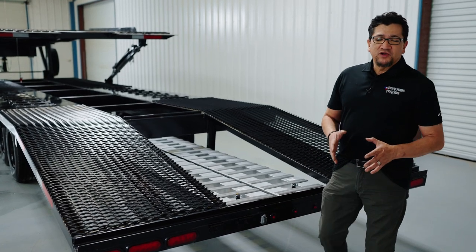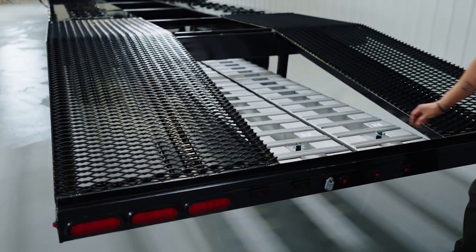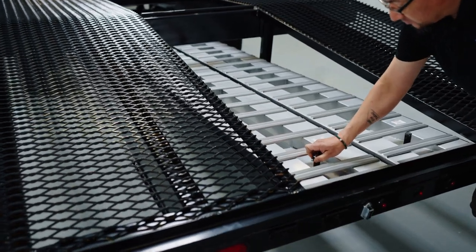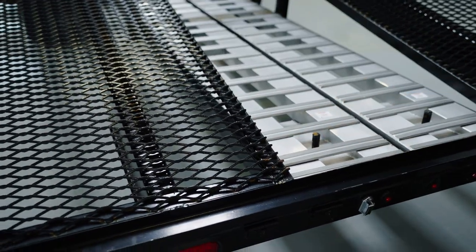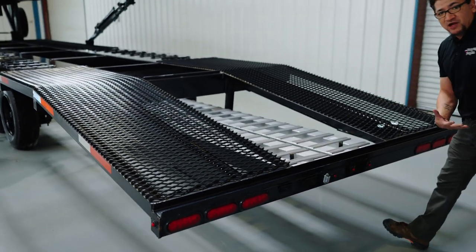The standard ramps with your trailer are nine-foot aluminum ramps that sit right here at the rear of the trailer. All you do is pop this pin out, pop this other pin out, then pick up the ramps and slide them out.